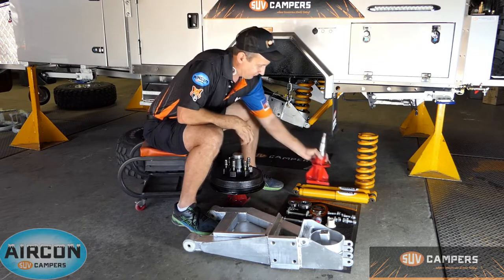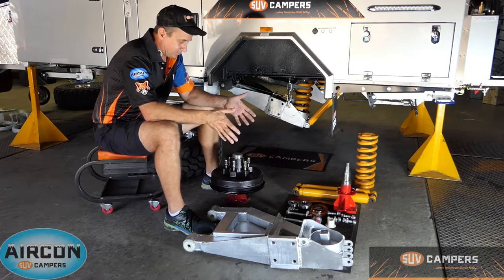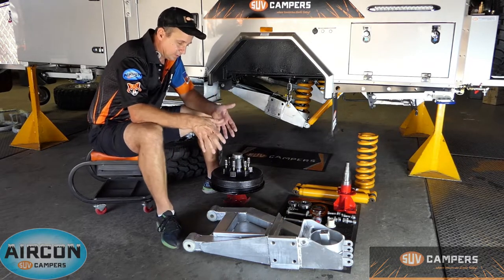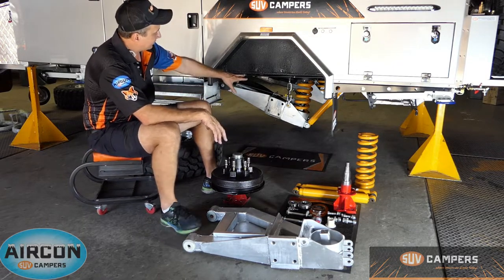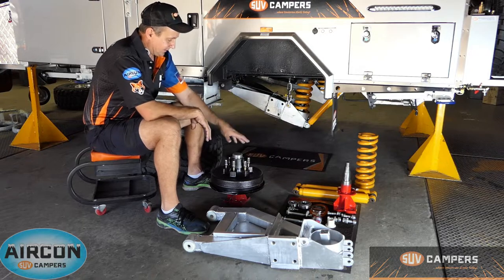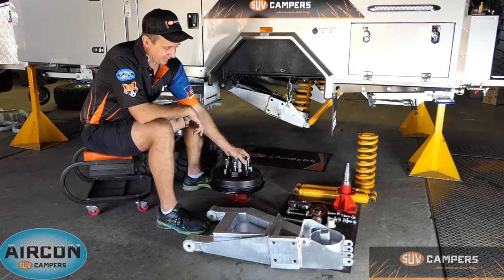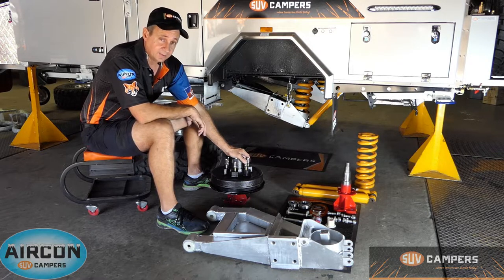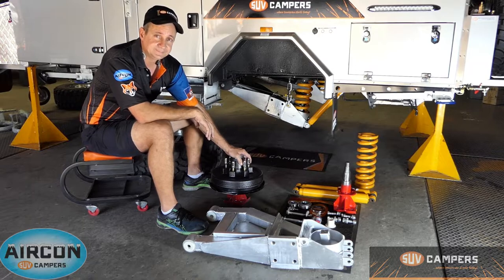You can see with the amount of work we put into our camper trailers, we don't take chances. Once the stub is bolted on, it's wheel-aligned again, everything's Loctited, wheel nuts are torqued to the correct pressure for the trailer, and from there you're ready to go. With SUV campers, we don't leave anything to chance.